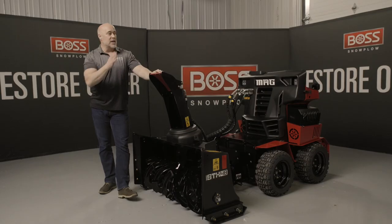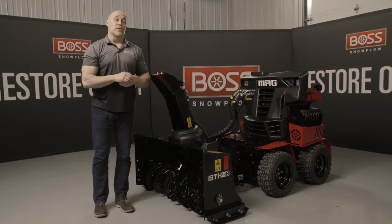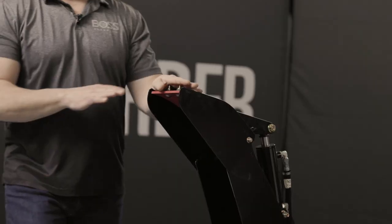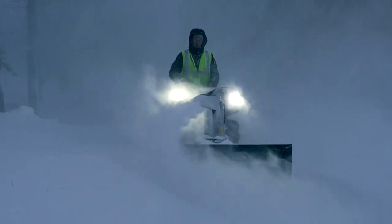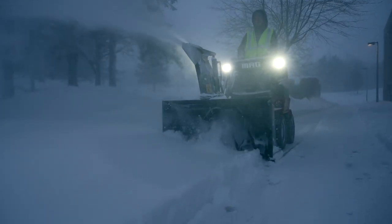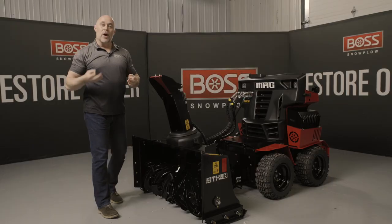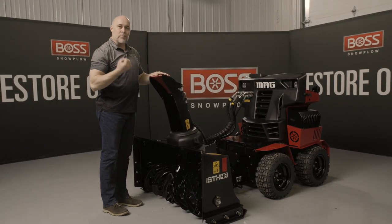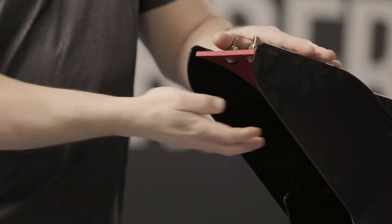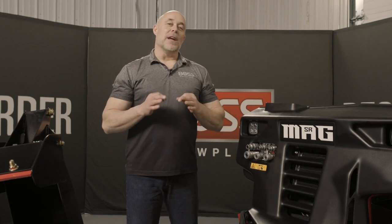From the operator's position, you can redirect the chute in 210 degrees of rotation — throwing snow to the front, to the side, and even a little bit in reverse. The only thing we limit is throwing onto the operator. Up at the top, the angle can be adjusted to give a two-foot radius throw in front of the machine, or you can open it up and get 35 feet of throw by tipping it all the way up. A nice feature is that the top of the chute is a poly plate, which is slick but also replaceable — with a couple of tools you can renew it.